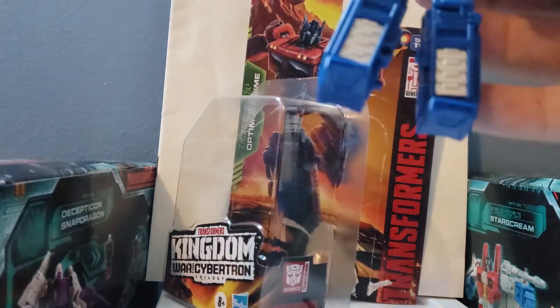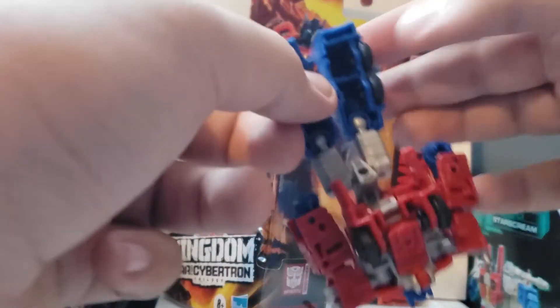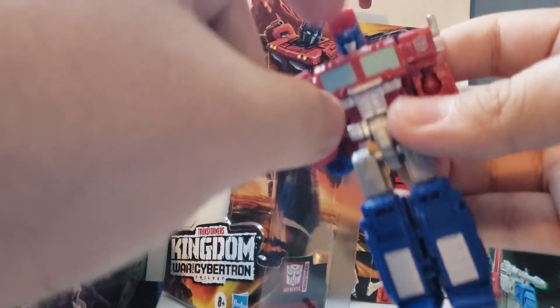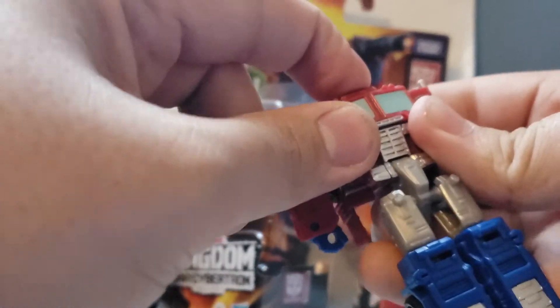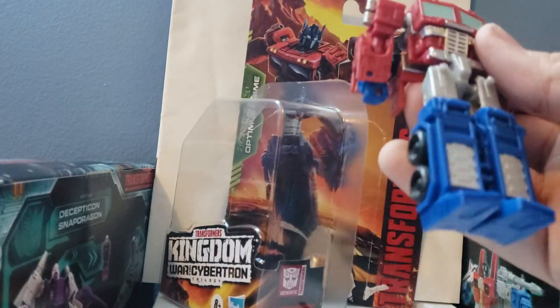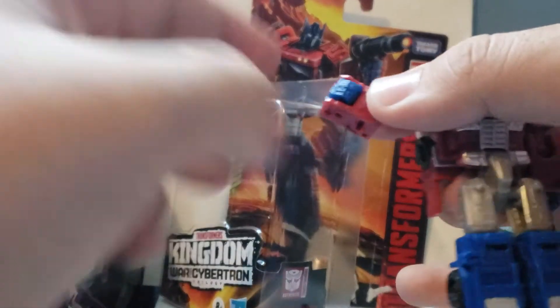To transform the figure, first come to the legs and attach them together. Next, come to the back and grab the piece at the head — push the head down and push that down along with it so it just patches right there. Then come to the hands and push these in on both sides.